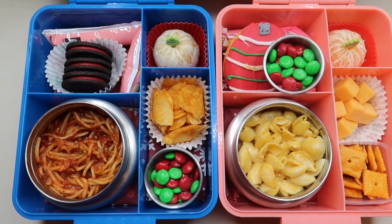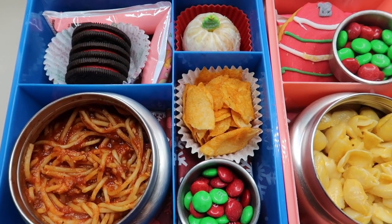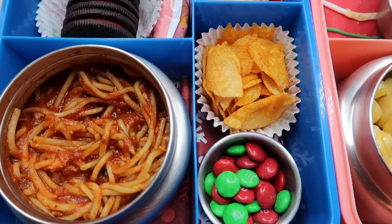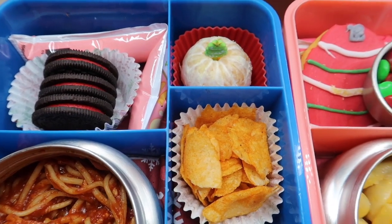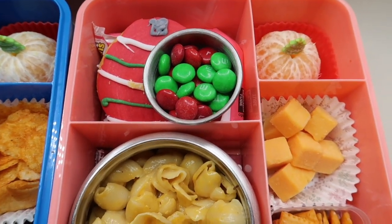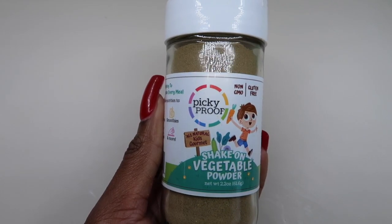Another day where they both wanted completely different things — Jackson wanted spaghetti and Jayla wanted macaroni and cheese. Jackson's lunchbox has go-gurt, mandarin orange, his favorite barbecue chips, spaghetti, and green and red M&Ms. For Jayla's lunch she has a festive cookie, M&Ms, macaroni and cheese, mandarin orange, cheese cubes, and Cheez-Its.